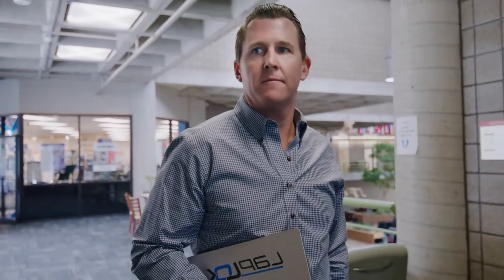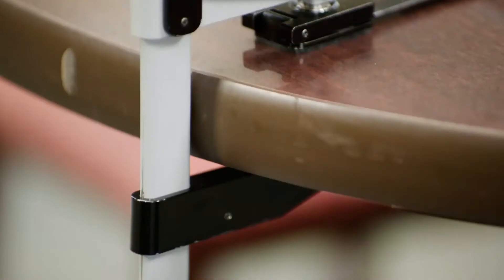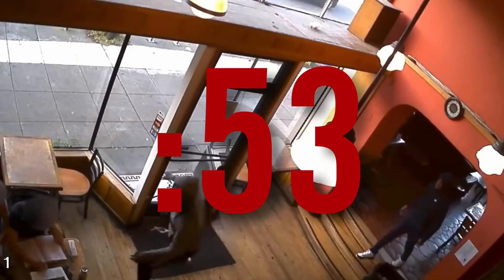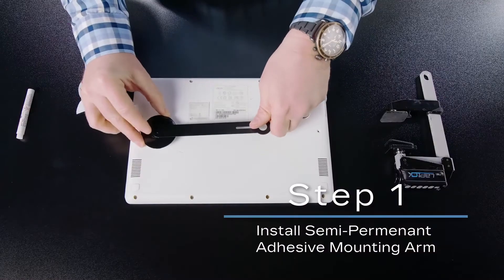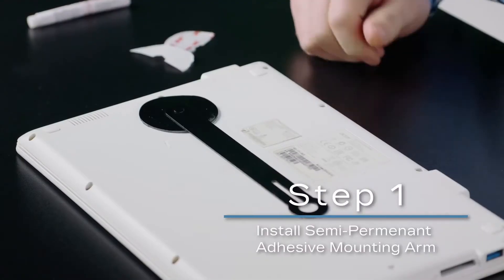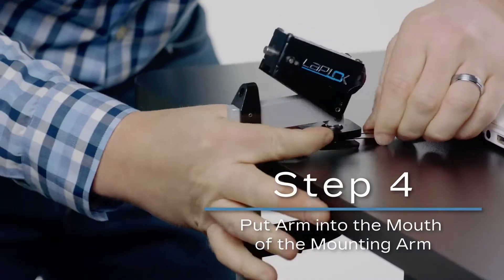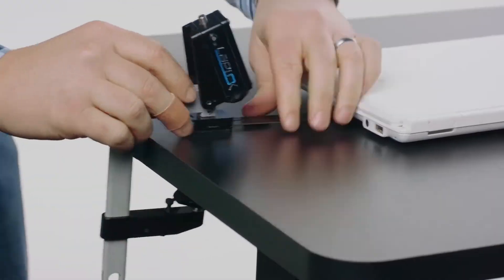This device, called the Lap Lock, is a pocket-size anti-theft device that conveniently secures your laptop wherever you go. Working with your laptop in public places can be very risky as you are prone to someone snatching it away from you. It works by attaching an adhesive mounting arm on the underside of your laptop, and using a clamp-like device and a password, you securely lock your laptop to the table you are working on.